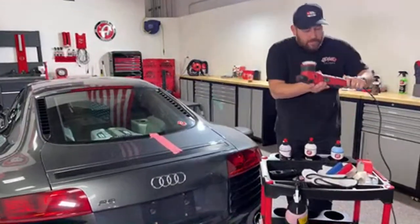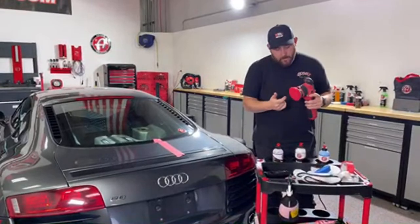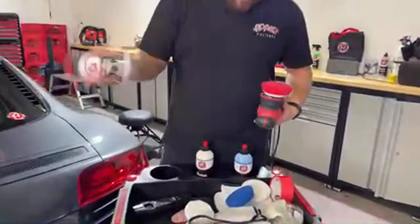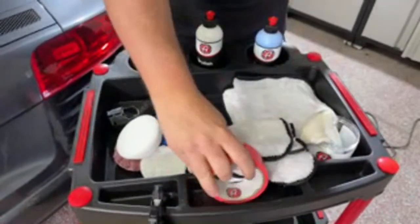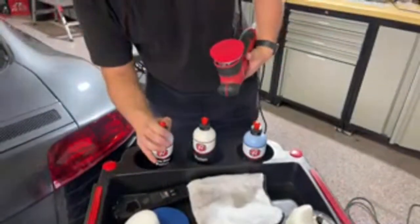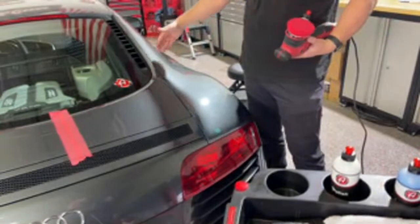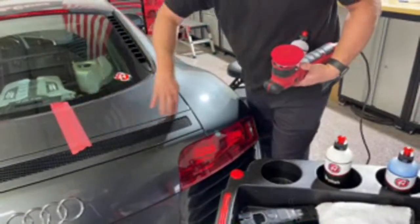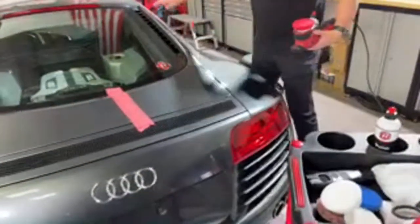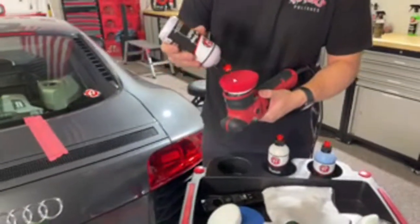Let's start polishing. We're going to start with the red wax and sealant foam pad. I'll get this centered on the polisher and we'll use the one step polish. I like to shake it well first. Also I want to make sure I have a nice clean towel ready — this one's been through the wash and is good to go. The amount of polish you use depends on your working area — less for a small panel, a little more for a bigger area.